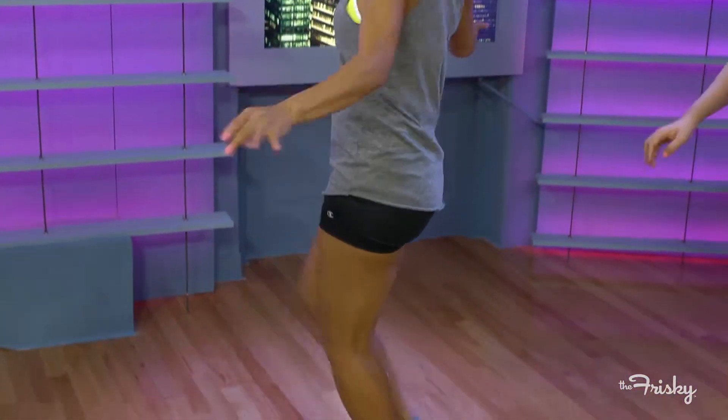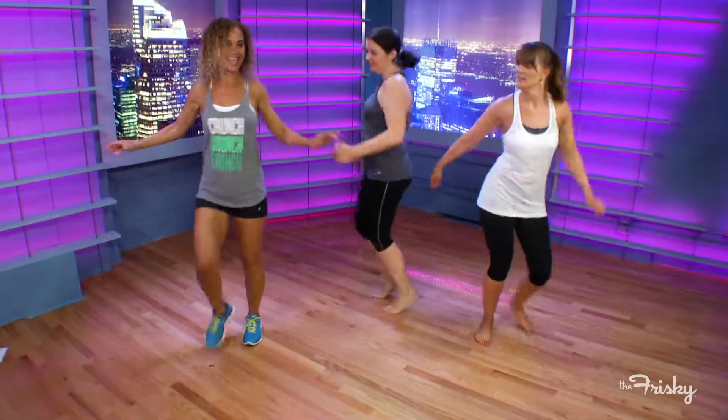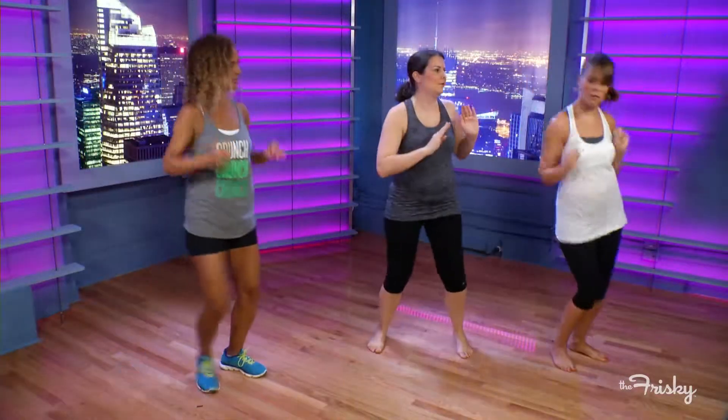So you're stepping out. Shimmy shimmy shimmy. Let's take it to the side — you're going to reach those arms out. You're going to step twice. You want to push the hips, it's almost like you're pushing your arms.